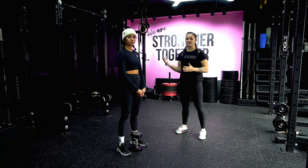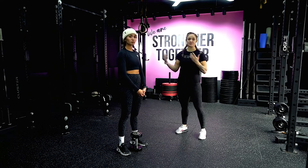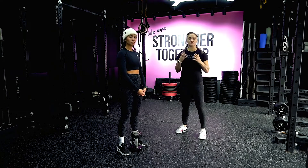We are going to be going over the goblet squat. This movement can be done with a kettlebell or a dumbbell, or any weight that you hold in front of you.